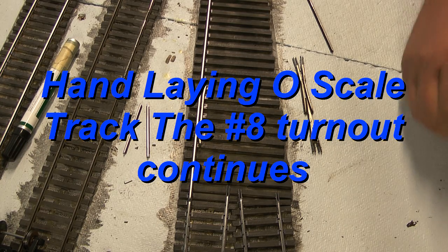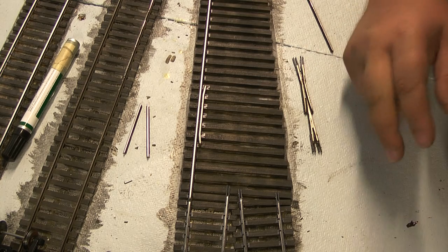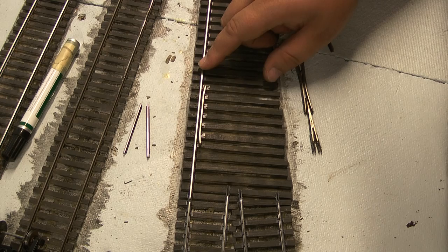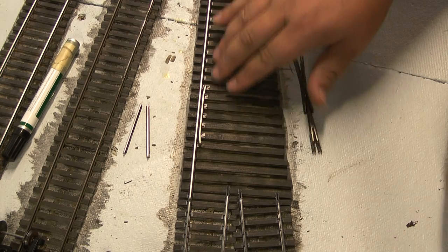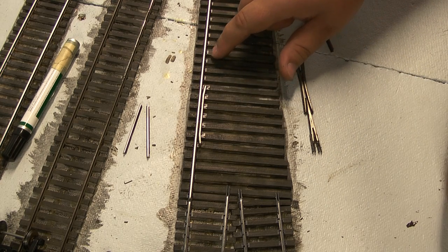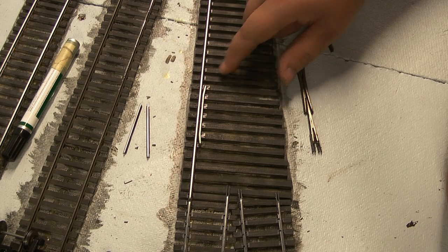Hi, welcome back. This is part five of Handling O-Scale Track, continuing on with our number eight turnout here. Just to quickly recap, what we've done previously is we placed our stock rail here as well as our guard rail for this side. It's all spiked in pretty much all the way down to where the closure rail is just about to meet the stock rail here.